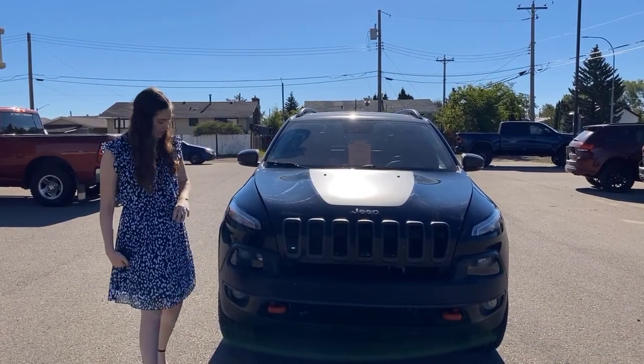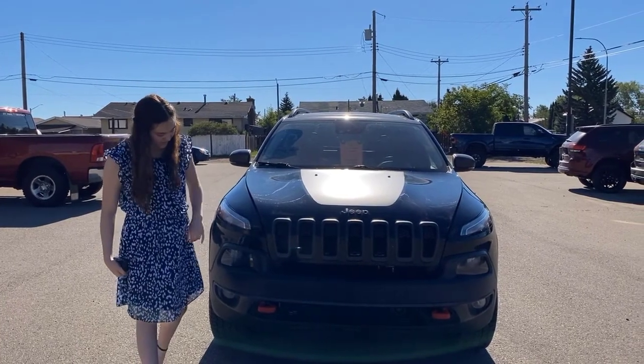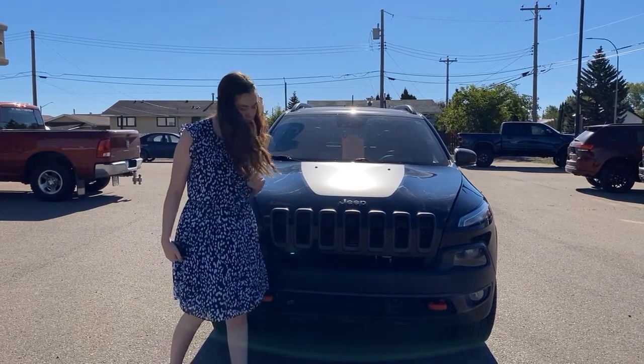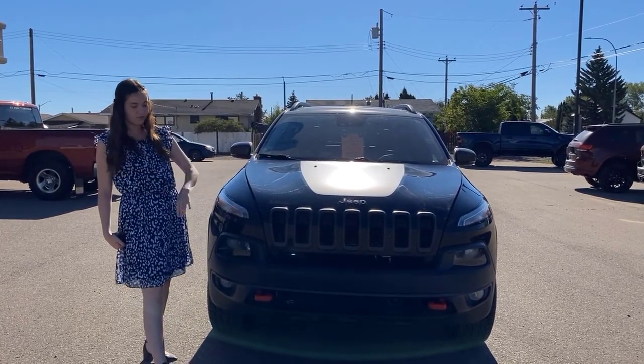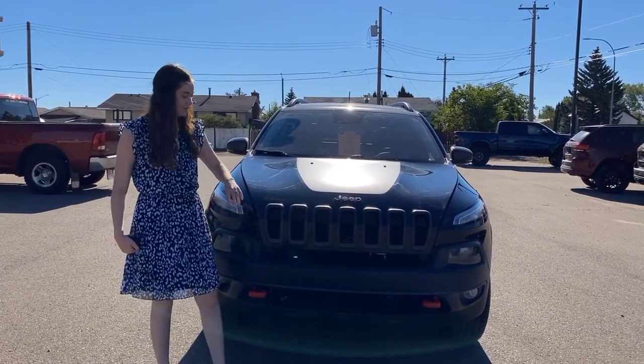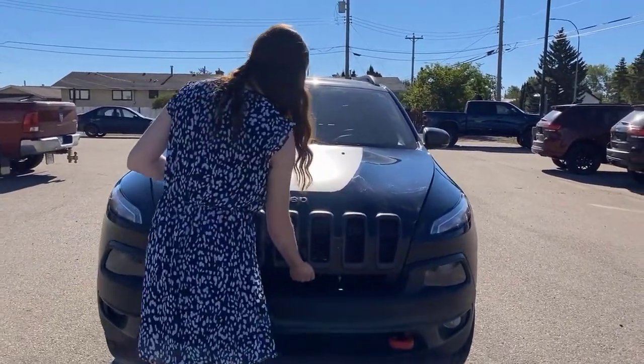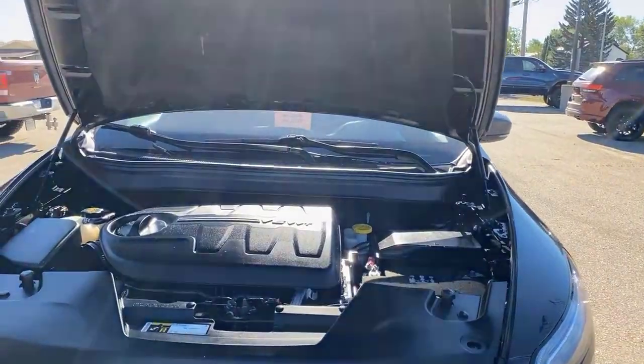Up at the front of this one, you're going to have the black bumper. It does have your built-in park sensors all along the front. Then you're going to have your two classic red tow hooks, LED headlights and fog lights on this one, and then you have the 7-slot Jeep grille. Lifting up your hood, you're going to have your 3.2-liter engine.